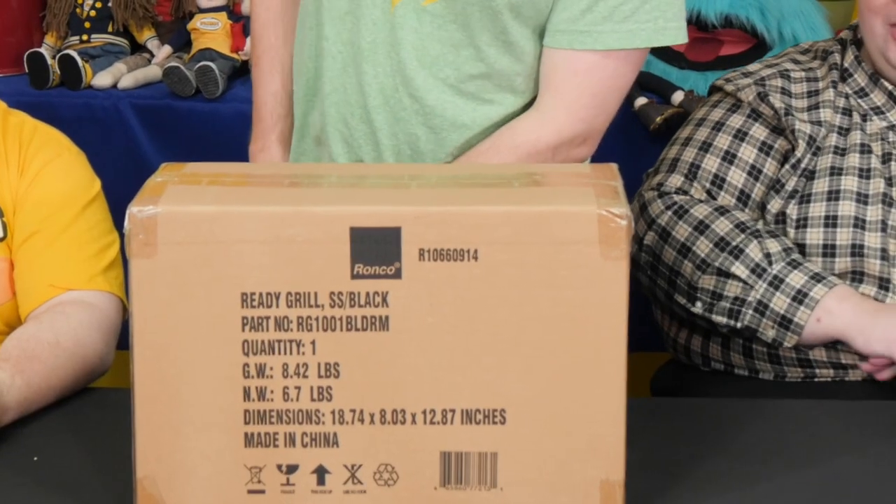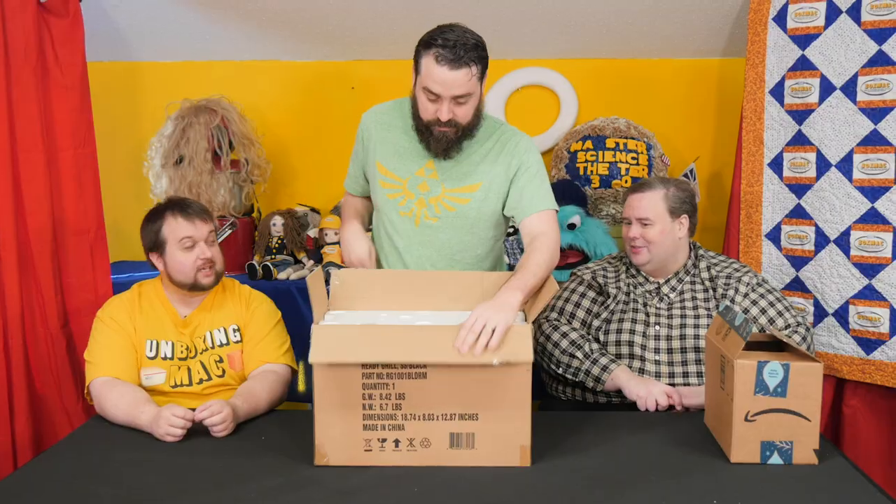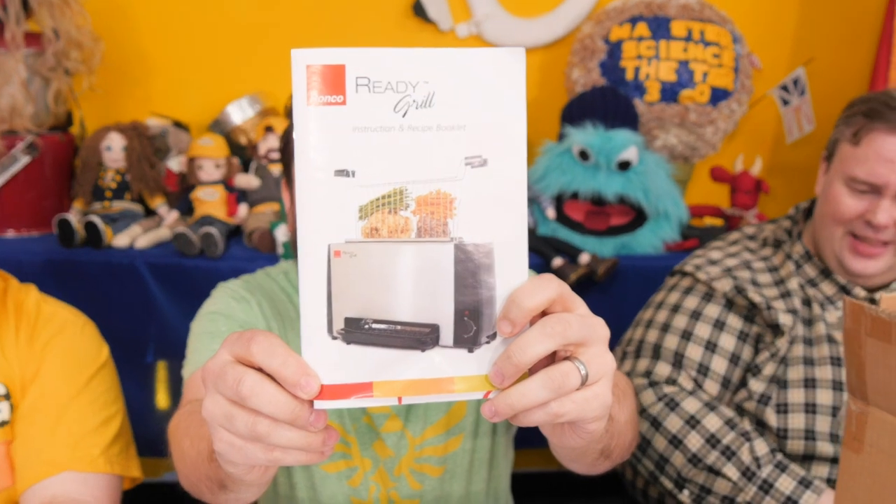I see it's from Ronco. Sounds like a cheap grill. It's called the Reddy Grill, SS Black. Made in China. So... what is that? Is this a vertical grill? I don't know what this is. Like a gigantic toaster? It looks like it's a gigantic toaster.